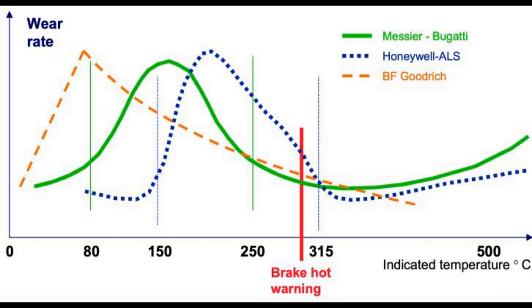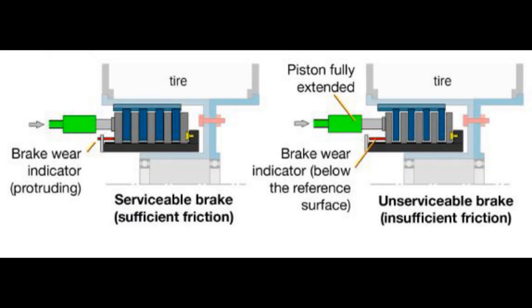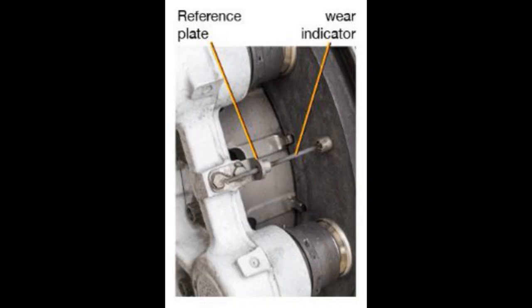Brakes are guaranteed to provide sufficient braking until the brake wear indicator is flush with the reference surface — this is what you need to look at on your walk-around. If the indicator is below the reference surface, the brake discs are too worn and braking performance can be significantly reduced. If the brake discs are too worn, their width is reduced and as a result the pistons do not have enough extension to push the disc and create sufficient braking to slow the aircraft down.